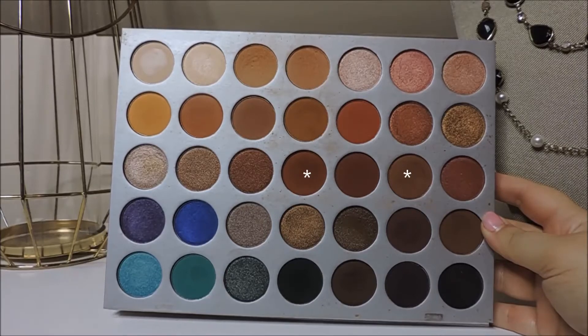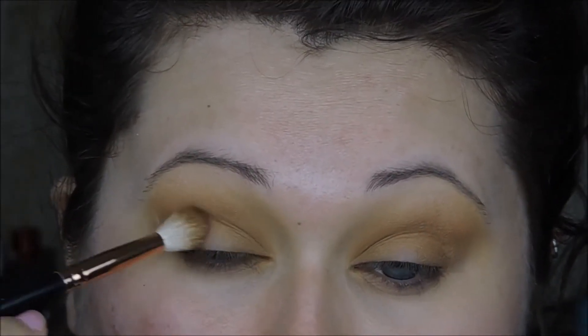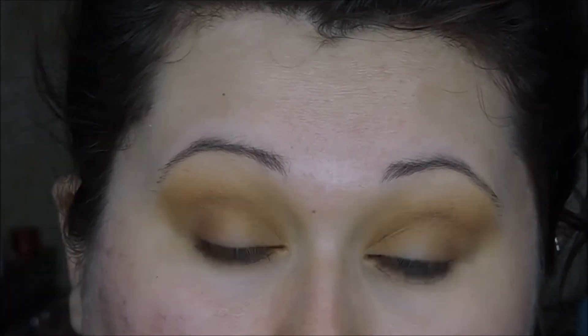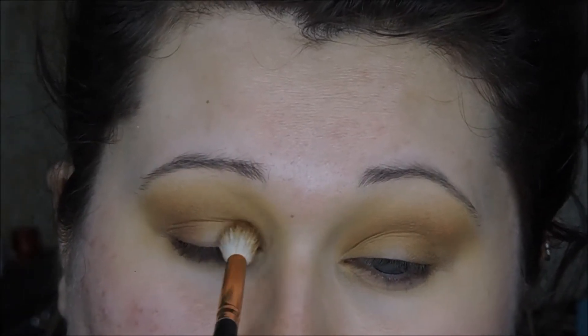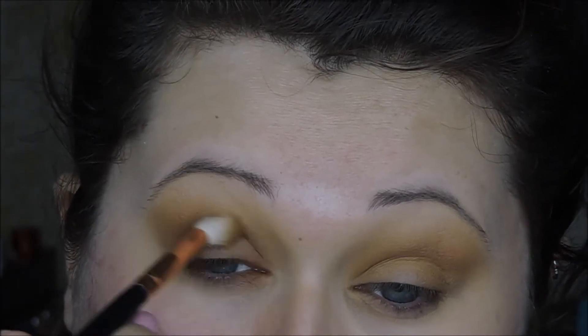Then I'm going in with these slightly darker brown shades, using the same brush and the same technique. I'm placing them — popping them in the outer corner and the inner corner, depositing that pigment and color — and then buffing them into the crease to create that halo eye effect where it's darker on the outer corner and inner corner but blended into the crease just a bit.